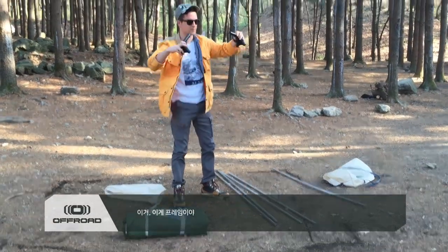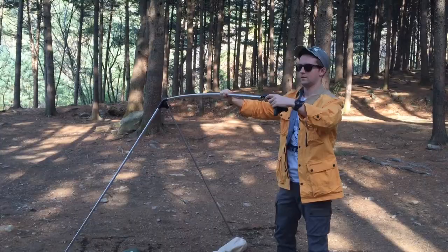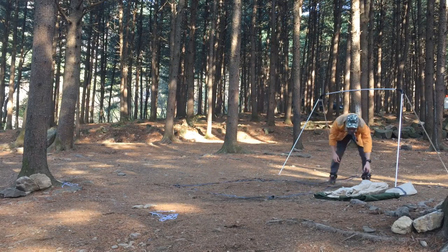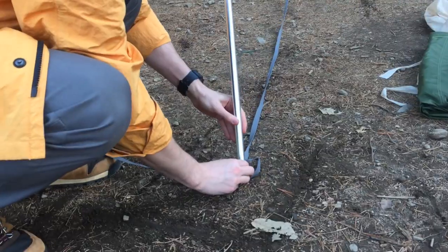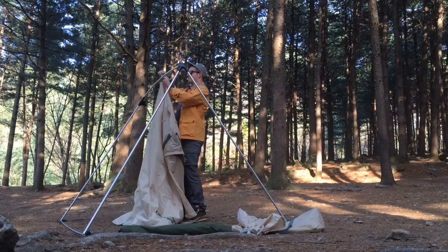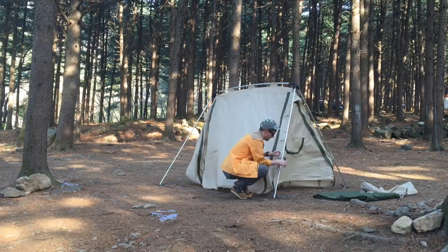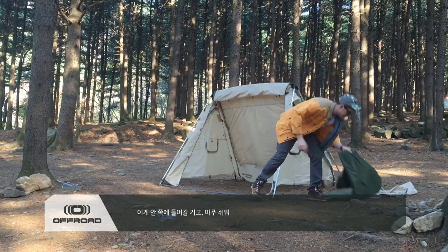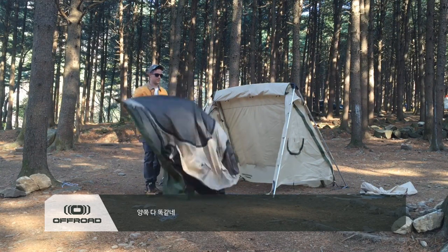We got this. This is going to be the frame — the A tent. Let's use this inside. Very easy. It's the same on both sides.